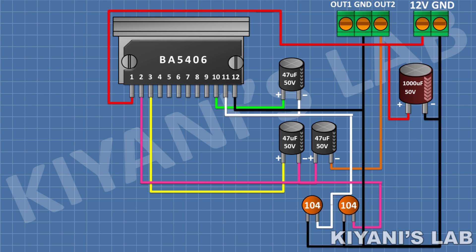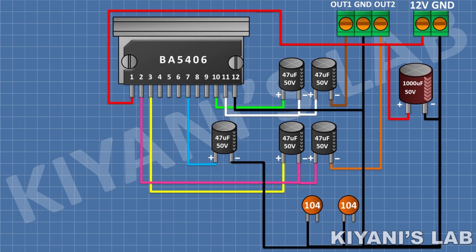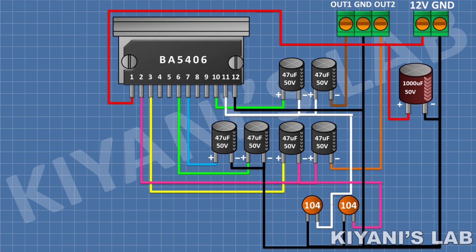After that I'm gonna connect a 47uF capacitor and connect its positive pin to pin 11 of the IC and its negative pin to pin 3 of the 3 pin terminal block. After that I'm gonna connect a 47uF capacitor and connect its positive pin to pin 7 of the IC and its negative pin to ground. After that I'm gonna connect another 47uF capacitor and connect its positive pin to pin 6 of the IC and its negative pin to ground.